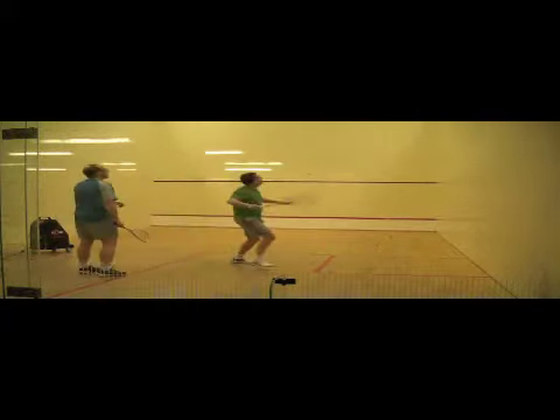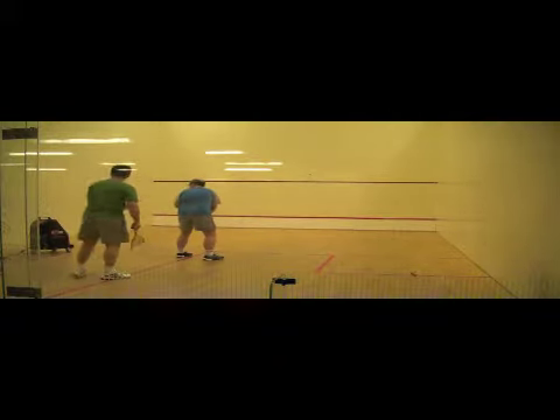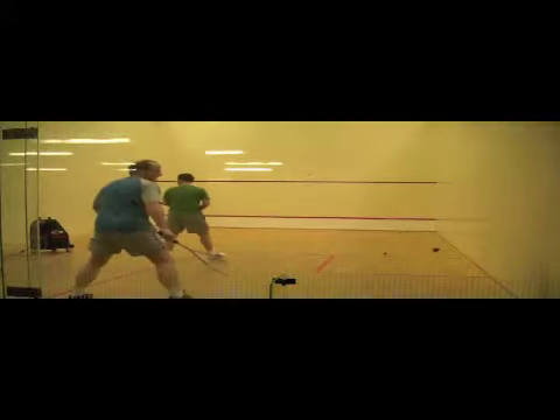To improve this, it is mostly a matter of better judging how the ball comes off the sidewall, meaning a lot of repetition. This is where the squash cannon is ideal for.